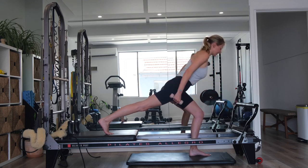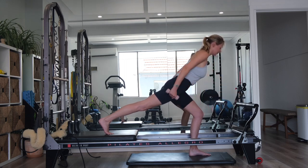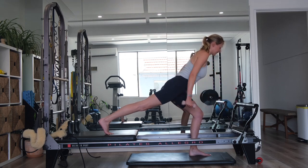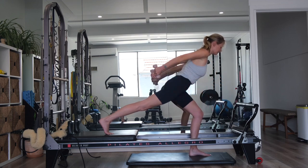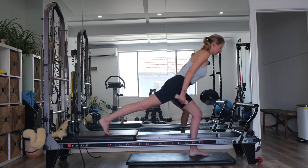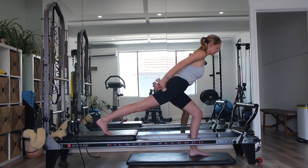Your ribs are drawing down, belly button drawing towards your spine. We're going to start to work into our left glute. Exhale — inhale, sweep the arms forward. We've got five. Exhale, draw back for four. Three. Final two — can you sink a little bit deeper into the left leg?